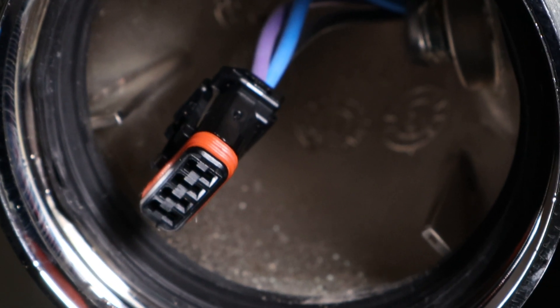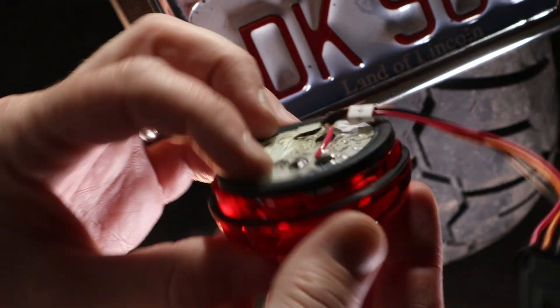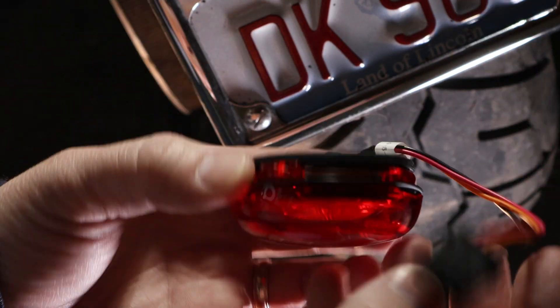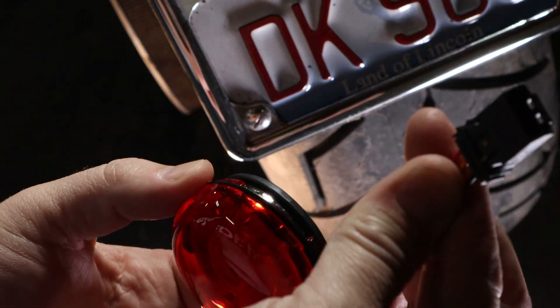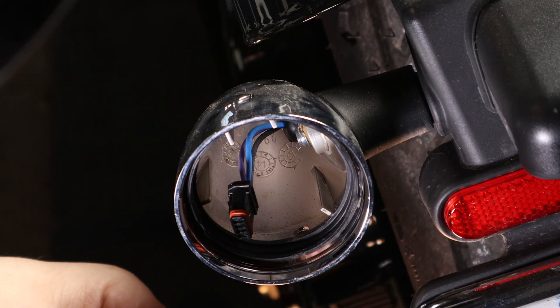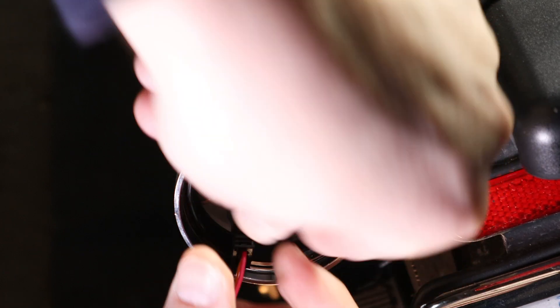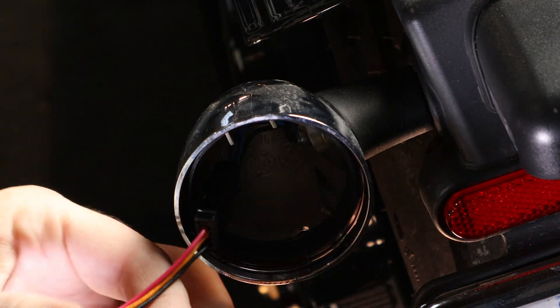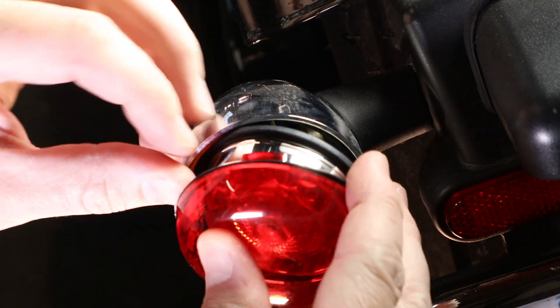There she is. Here's the new light assembled with the lens already and a gasket to prevent water from messing up your electrical system. We're just going to plug this into that, tuck it in there, snap it in, and that should be it.